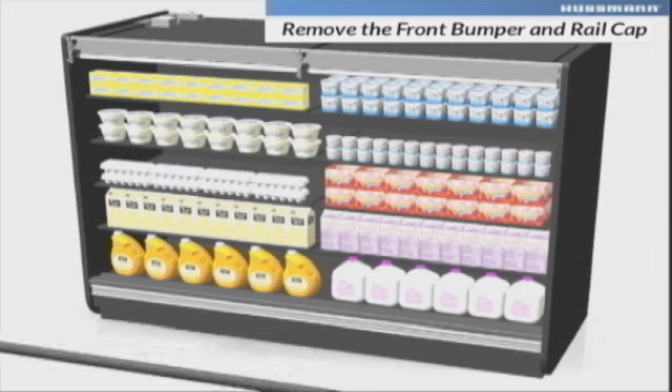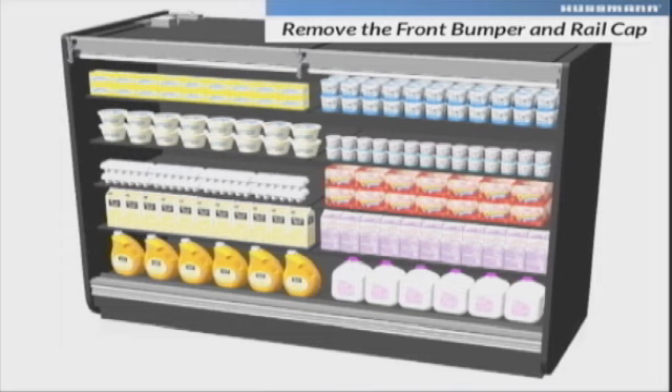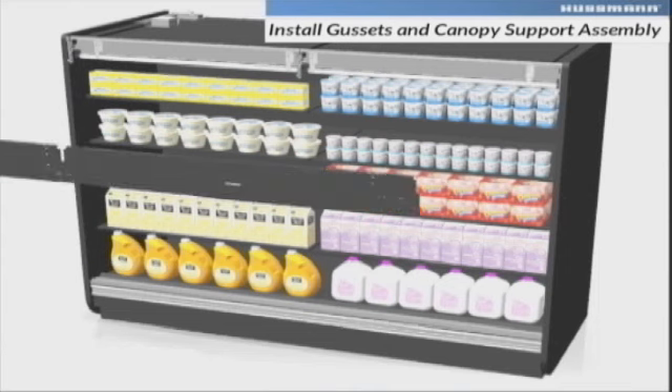Using a screwdriver, gently pry the front bumper and rail cap off of the merchandiser. Using supplied screws, attach the canopy gussets and the canopy support assembly.